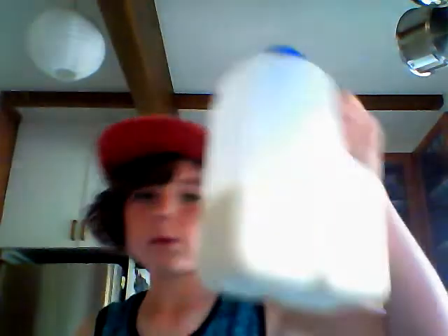Hey guys, today I'll be showing you something quite cool — you touch it and it just goes, looks pretty cool. All you need is three or four bottles of food coloring and a bottle of milk — you don't use all the milk.